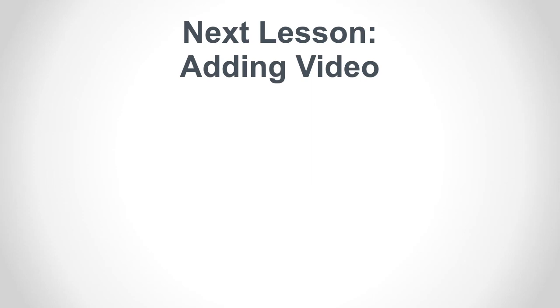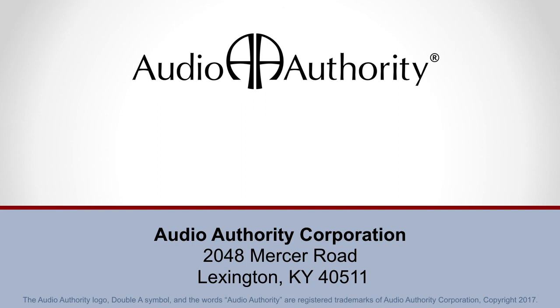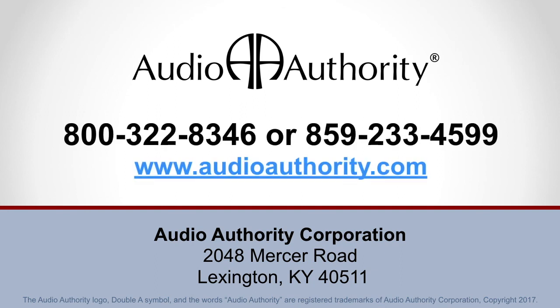That's it for lesson four. Next topic, we'll use the knowledge gained so far to install and set up a one-on-one intercom system with video. If you have any questions, don't hesitate to call 800-32-AUDIO or visit AudioAuthority.com. Thank you.